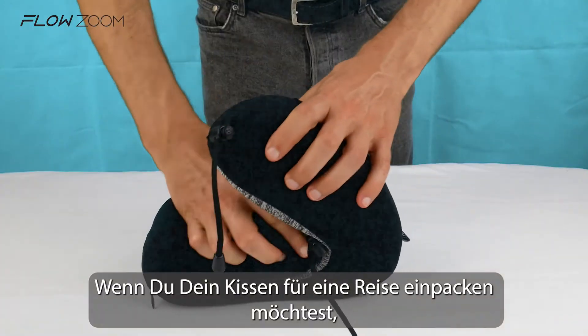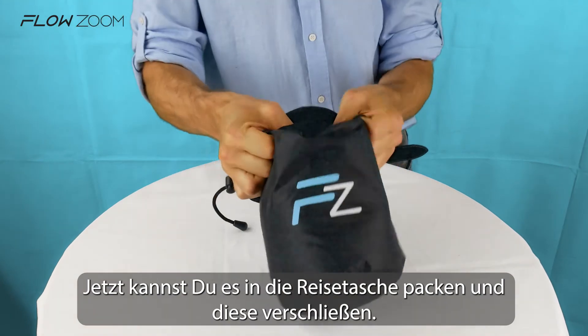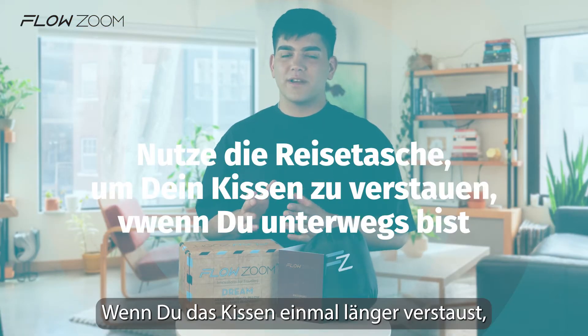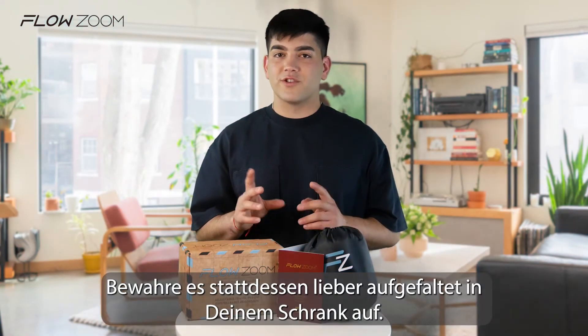If you want to get your pillow ready for travel, simply fold it starting from both sides, then put the pillow in the travel pouch and close it securely. If you store the pillow for a longer period, we suggest to not store it in the pouch. Instead, store it uncompressed in your wardrobe.